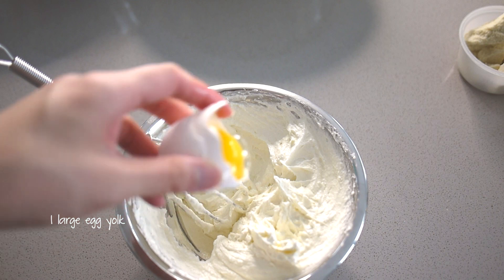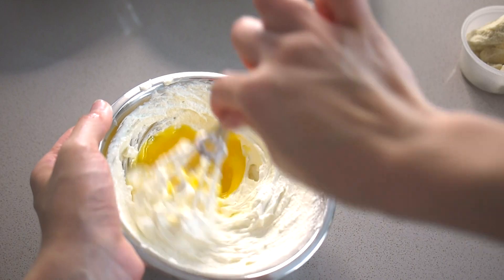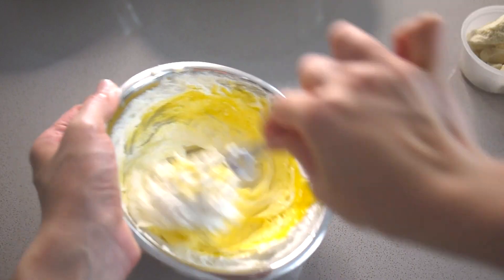Next add one large egg yolk and stir this into the mixture as well. The egg yolk adds a little bit of color, flavor, and also tenderness to the dough.